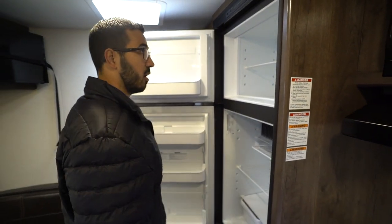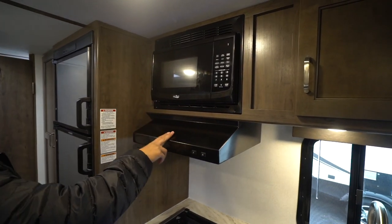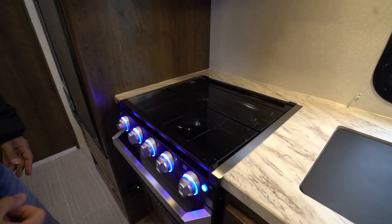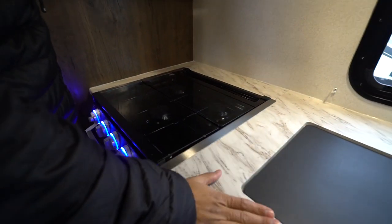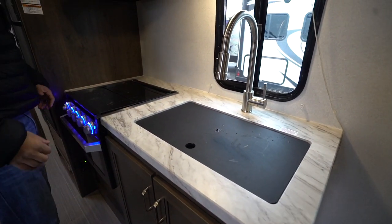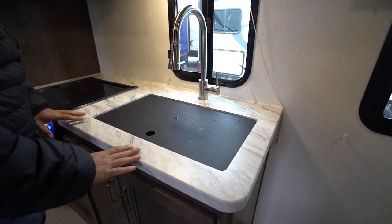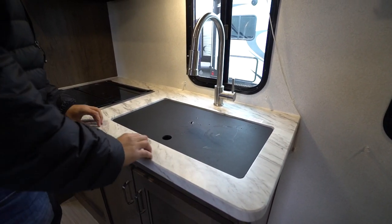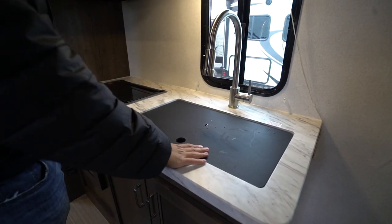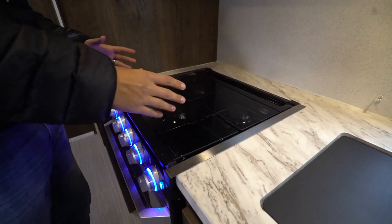Next to that is the Dometic fridge-freezer combo with a cutout for taller items — this unit runs off both propane and electric and has automatic switchover. The microwave is underneath that, and then straight down from that is your cooktop. You have beautiful seamless countertops here, and the reason I like this is that a T-mold around a corner can start to pop off — you don't have to worry about that with thermal foil countertops like this.